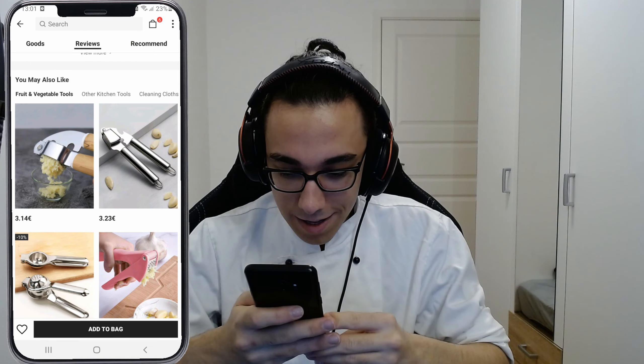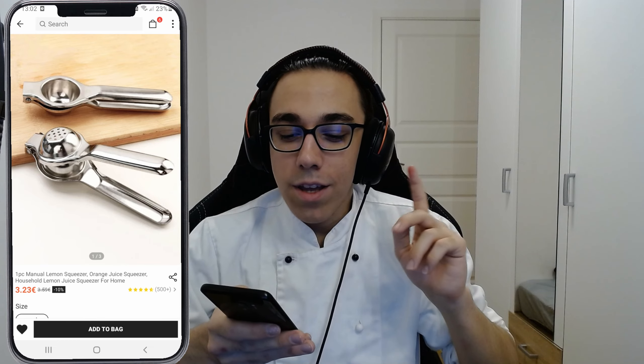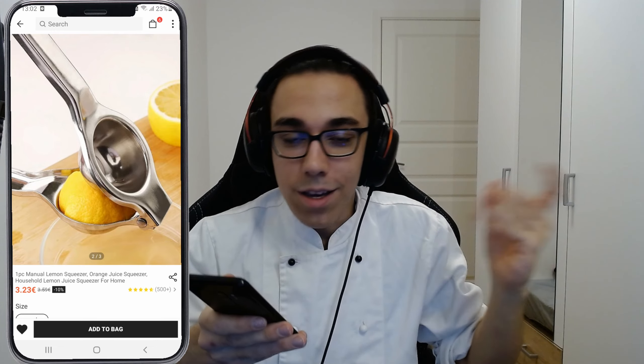I'm buying it — that's how easy it is to sell me something. Lemon squeezer — I actually don't have anything like this at home. I have some other types of lemon squeezers. If it's bad and you squeeze hard enough, you're going to break it.